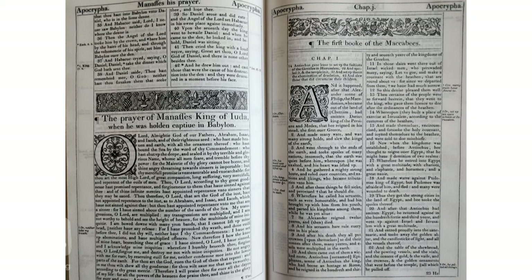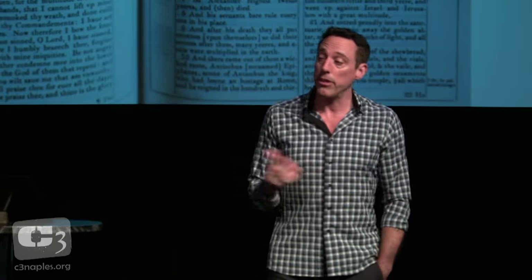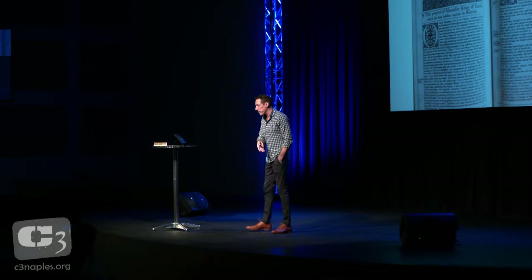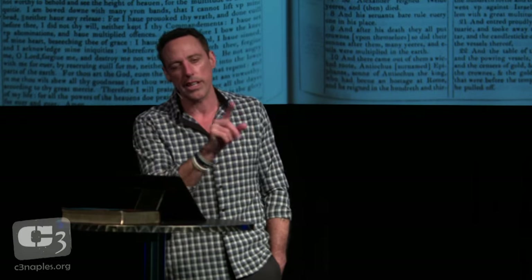If your Bible doesn't have it, you might be wondering which one does. The NRSV is pretty good — you can trace it all the way back to the King James Bible, then the British Standard Version of 1901, the American Standard Version, the Revised Standard Version in the mid-1900s, and then the New Revised Standard Version. The scriptures I'll be using today are GNT — Good News Translation — or GNTD if you're looking it up in your app.